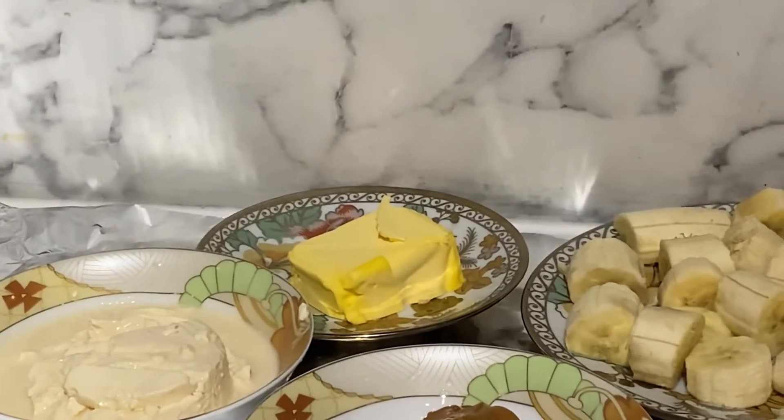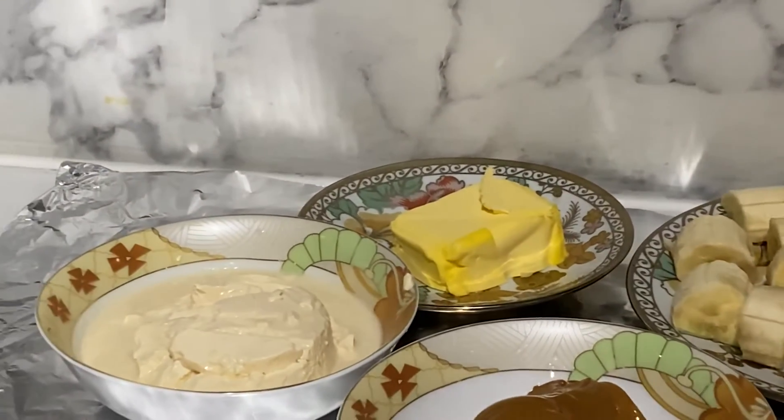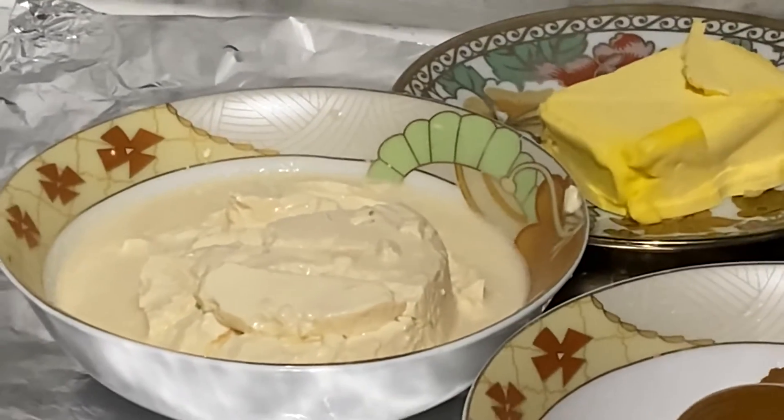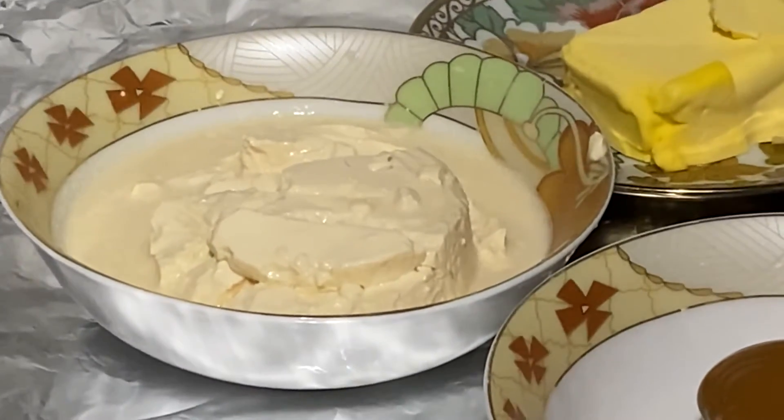Then I got the double cream in a bowl, then I mixed it up. And now I got caramel.